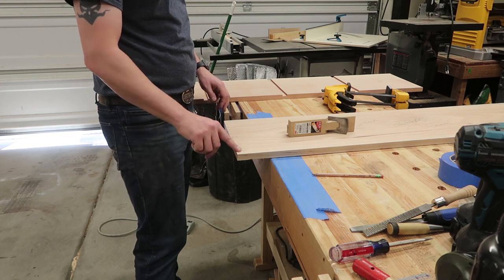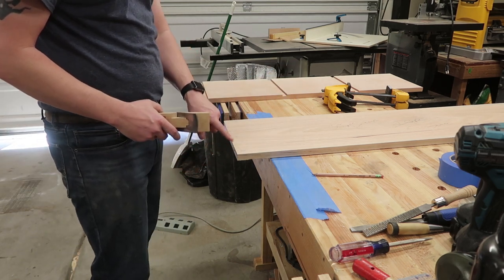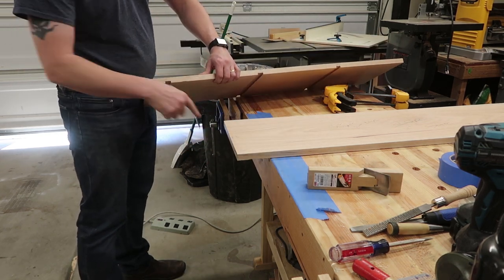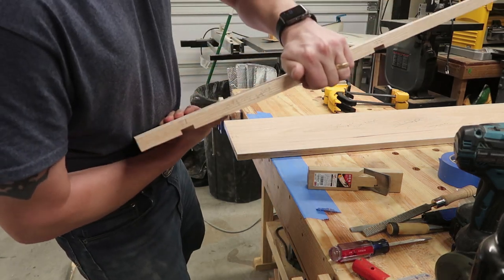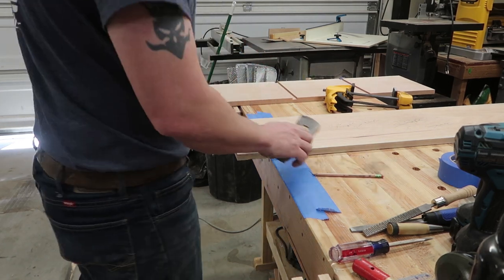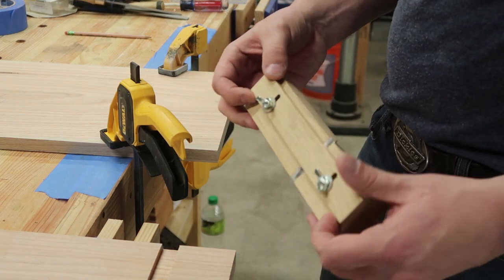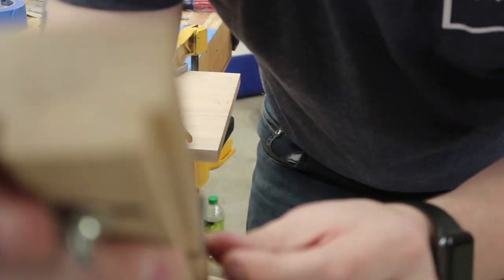I'm using the rabbiting plane to make the shelf ends a little thinner — just as deep as the dados — so each one fits individually. I've got them all labeled: one, two, and three B for this side, and A for the other side. The blade on this plane sticks out of the edge a little bit, so I can't use the fence edge — I have to reference off the blade edge itself because of how much it sticks out on that side.